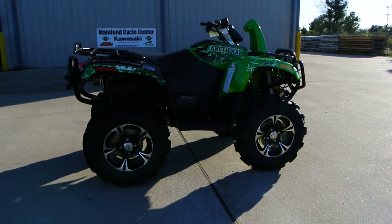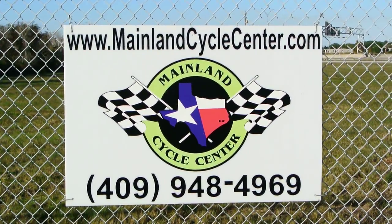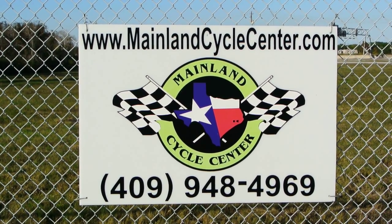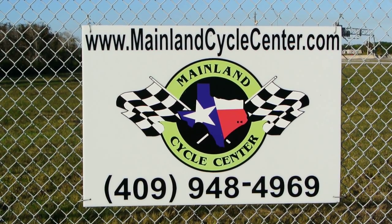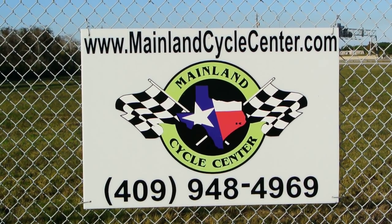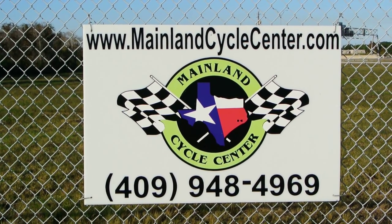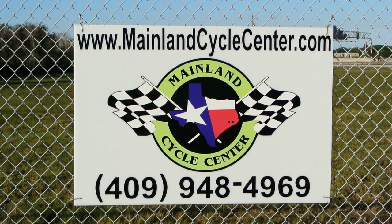That's a look at the 2014 Arctic Cat Mud Pro 700 LTD. We are Mainland Cycle Center, located in La Marque, Texas — about 30 minutes from downtown Houston, just off of I-45. You can find us online at mainlandcyclecenter.com, by phone at 409-948-4969. We'd love it if you give us a call, shoot us an email, or even better, come by and see us in person. Thanks for watching.